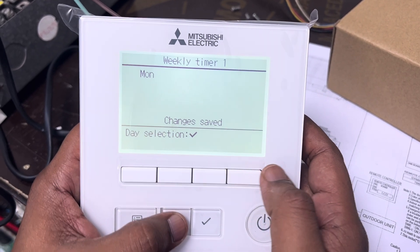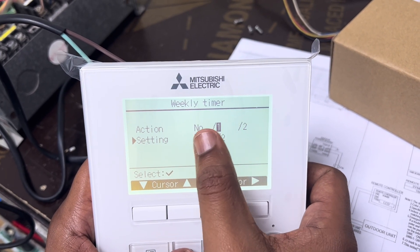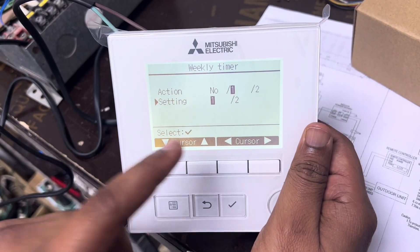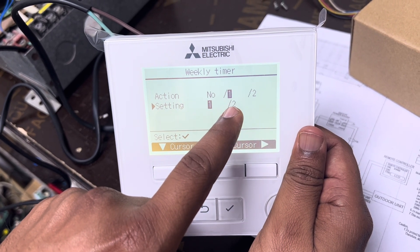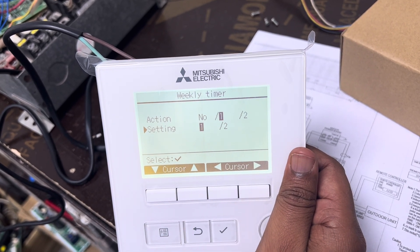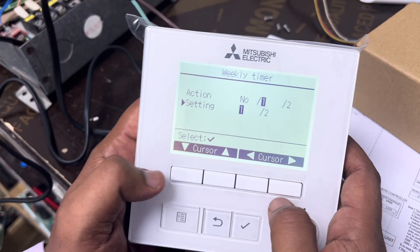Once saved, go back. I only made the Monday setting. You can see Action One and Action Two options. If you want to activate the first week setting, select Action One. If you want to activate the second week setting, select Action Two. Whichever action you select, that week's schedule will be active in the weekly timer. If you want the first week, select Action One; for the second week, select Action Two. Go back and you can see that the first week setting is currently active.